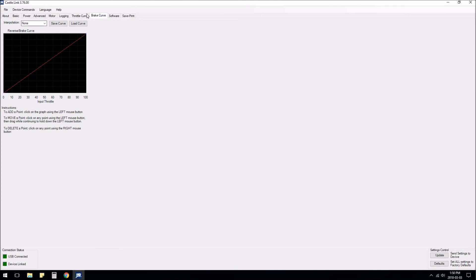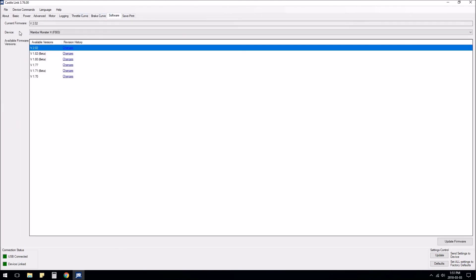If you're unsure what firmware your speed controller has, this tab will show you. You can read settings from your speed controller and it should tell you which firmware version and which ESC you have if you're unsure.